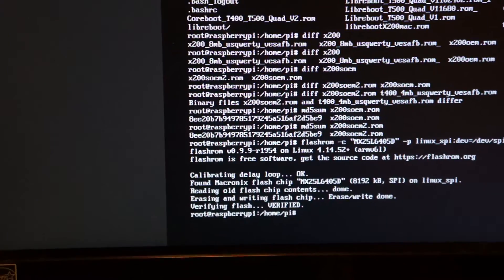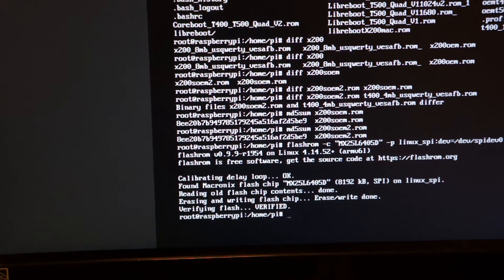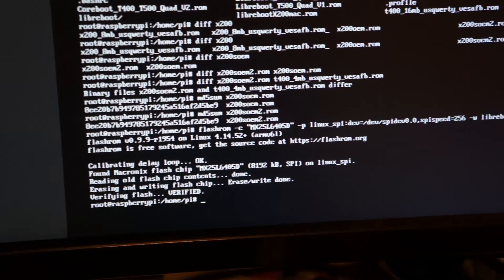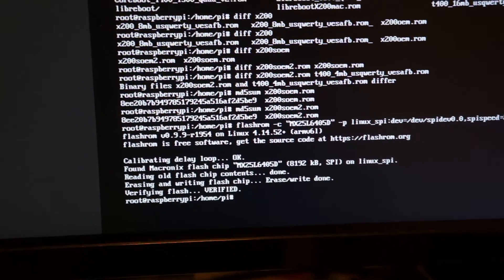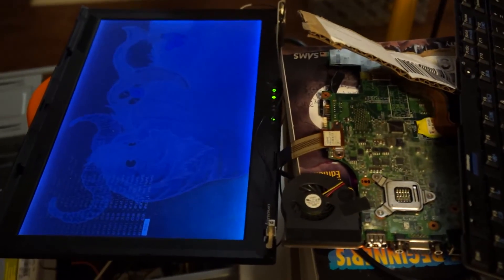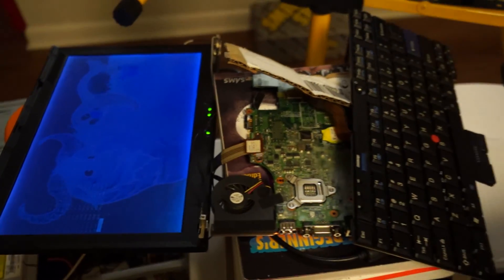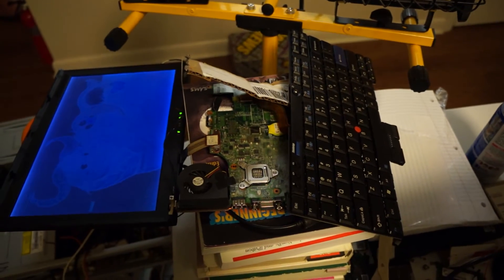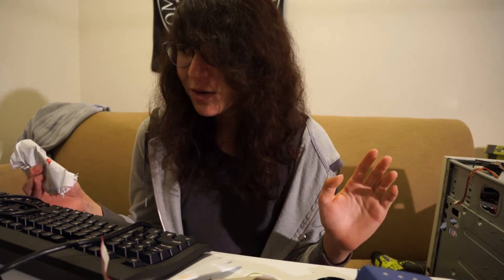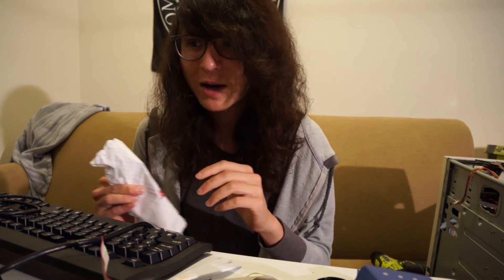After that, the Raspberry Pi recognized the WSON8 chip and I was able to flash Libreboot on it. That's how you Libreboot an X200S or X200T. Everything else is the same, and this is on a shoestring budget of $23 and stuff laying around your house — not including the motherboard I had to buy.